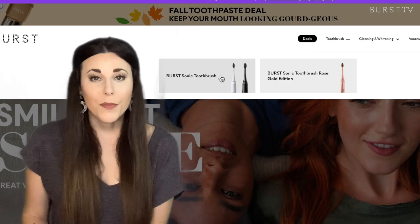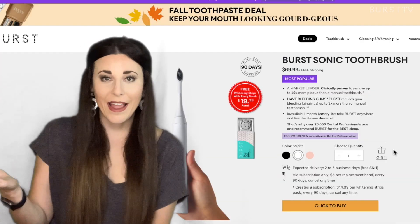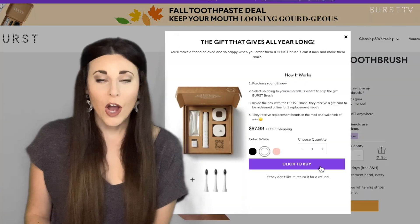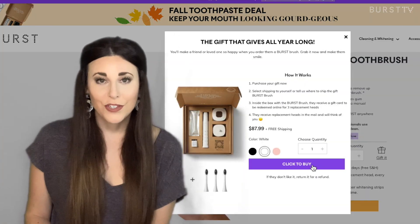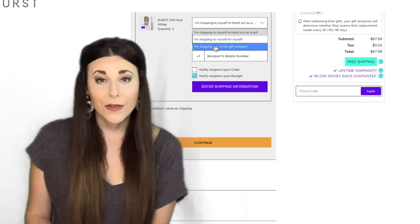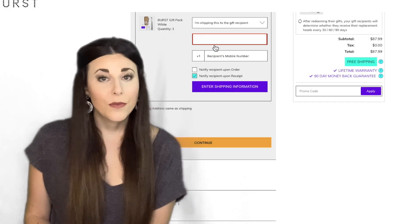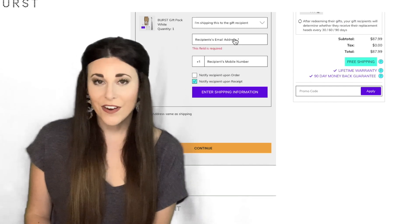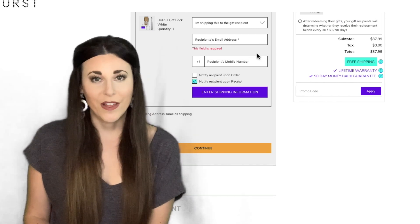Another frequently asked question is: can I purchase a brush without a subscription? For gift orders, we offer what we call the Burst gift pack. On the Burst starter kit page, directly to the right of the color options, you'll find a gift box. When you click on that option, you'll be taken to the gift pack page. There, you'll be able to purchase a starter kit which also includes a gift card to redeem three replacement heads, and the receiver will create their own account so you won't be responsible for their subscriptions.